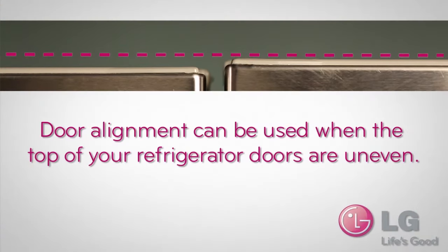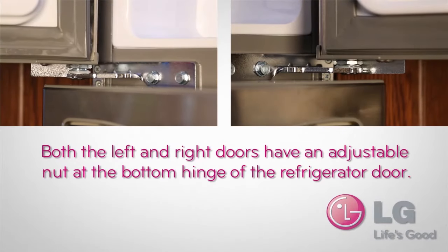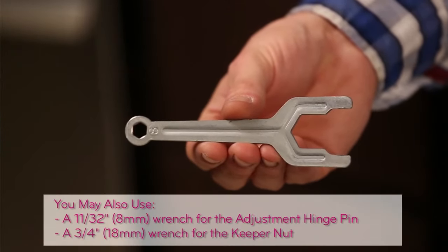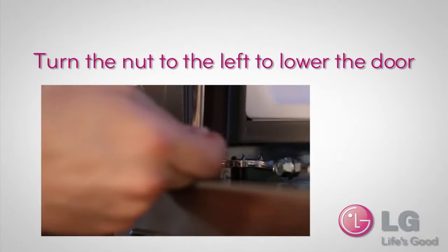Door alignment can be used when the top of your refrigerator doors are uneven. Both the left and right refrigerator doors have an adjustable nut located on the bottom hinge of the door — these are used to raise and lower the doors. Use the wrench provided with the owner's manual to turn the nut on the door hinge and adjust the height. Turn the nut to the right to raise the door, or to the left to lower the door.